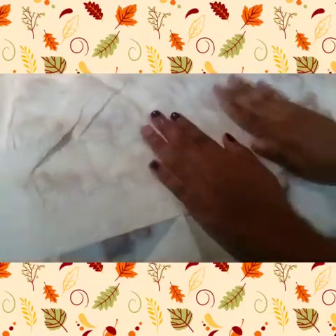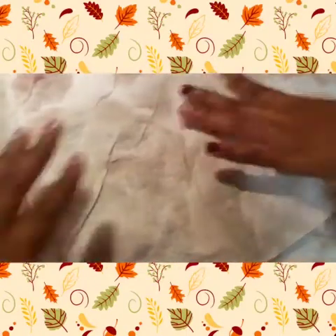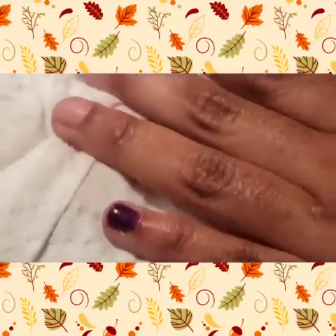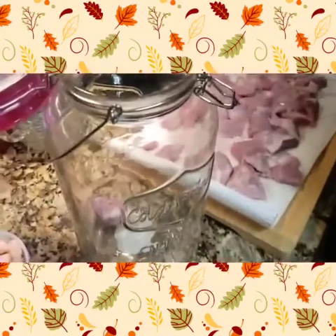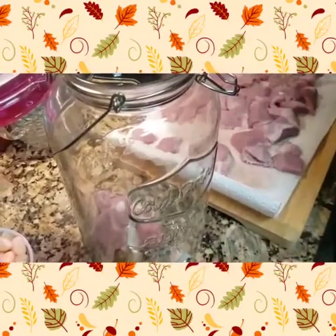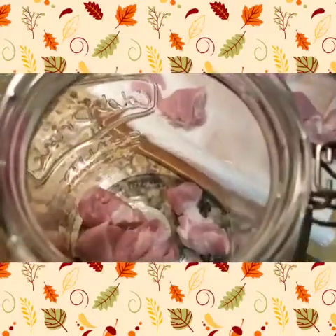Once this is done, just pat it dry. She's using tongs in order to do this because after you wash your pork you don't want to touch it with your hands. Then what you want to do is just put that into the jar piece by piece. Then we're going to get started on the blended mixture.